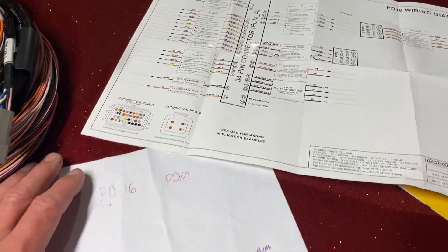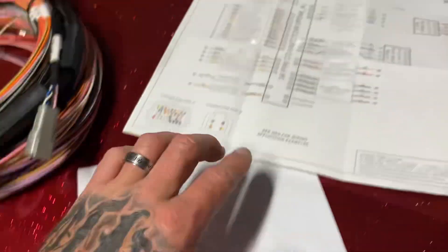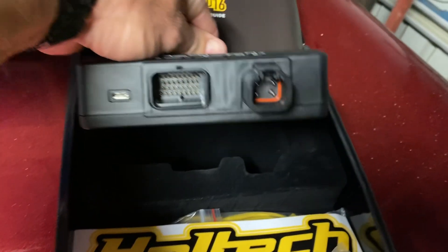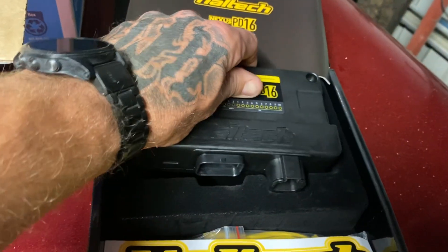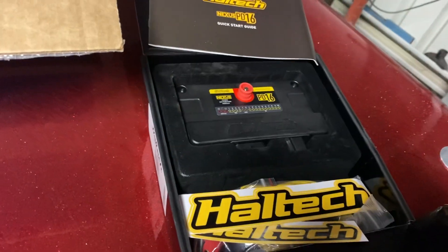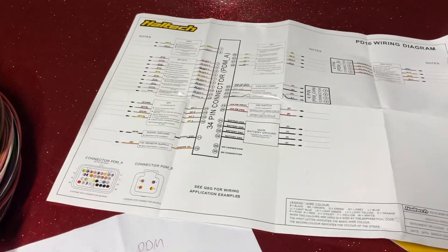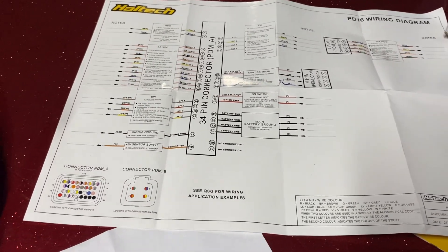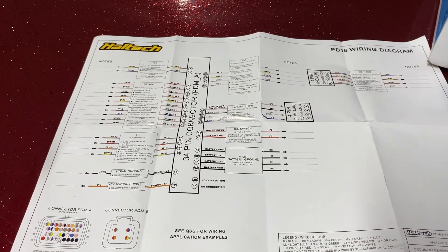You get four 25-amp outputs on the heavy plug — those will probably be my fans and coils. The IDN1 coils, also from Haltech, use a little bit of juice, so those heavier outputs are well suited for them.